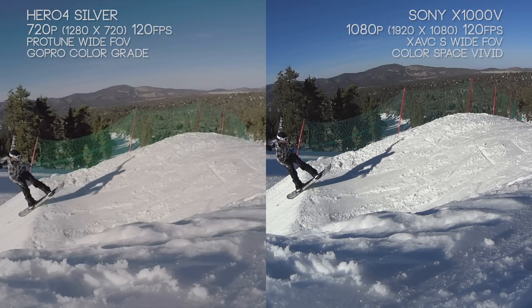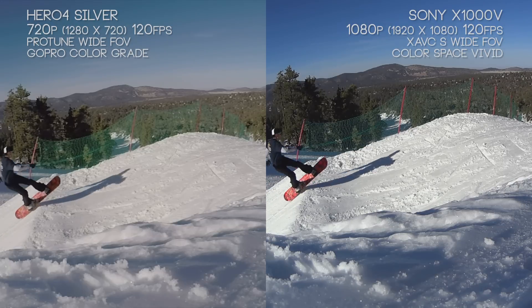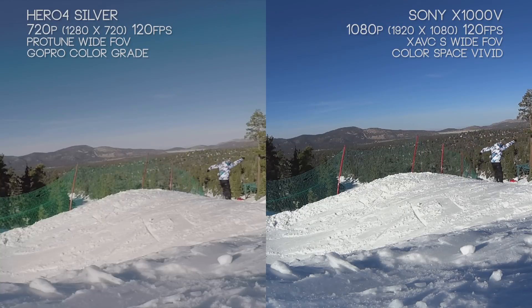The Hero 4 Silver can only do 120 frames per second at 720p, and at 1080p the fastest it can go is 60 frames per second. Both cameras lose a little quality in the process since we're using a lower resolution and bitrate to achieve it. But with the Hero 4 Silver, we do have the ability to keep Protune on, which gives us the maximum bitrate available. And with the X1000V, we're still noticing a really beautiful picture.